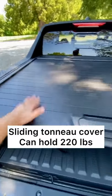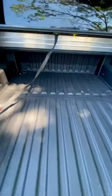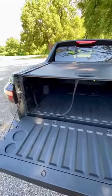This tonneau cover can actually hold 220 pounds. All you gotta do — boom! To close it, all you gotta do is pull on that little cable.